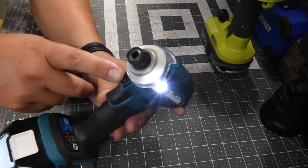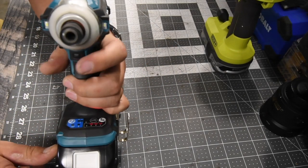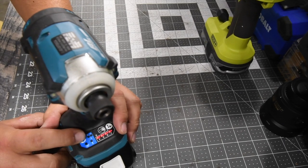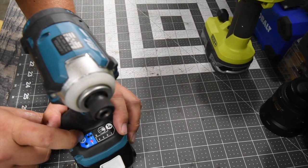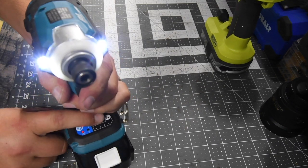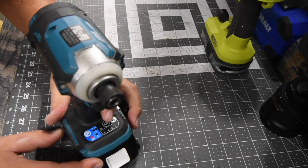It has a speed selector right underneath the housing for the hammer, so you can change it from one, two, three, and four. This does have multiple self-tapping modes and an auto mode. You can choose to have your light be permanently off or on — as you can see, they're on. Now it's off, so you can preserve battery life if you don't need the light.